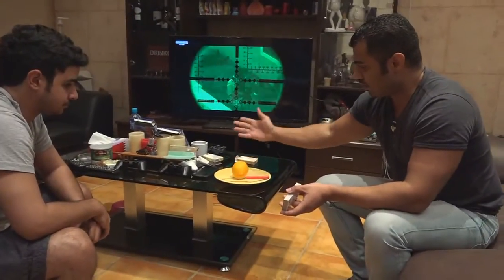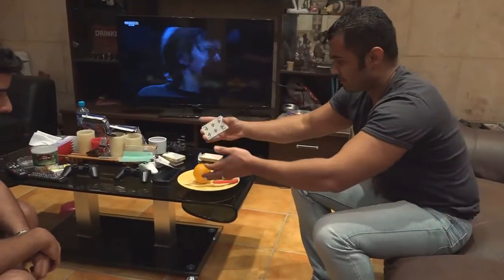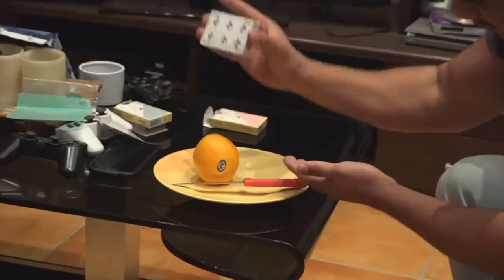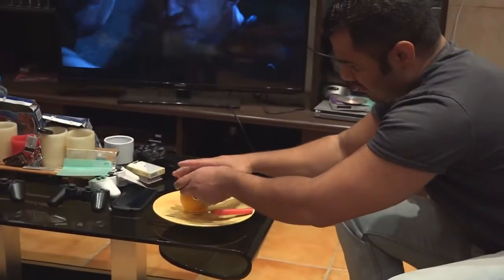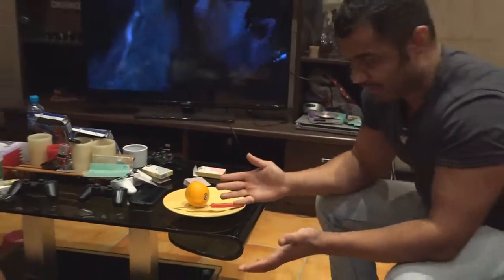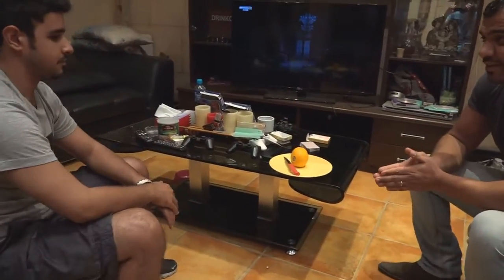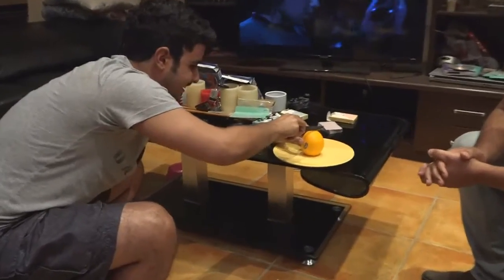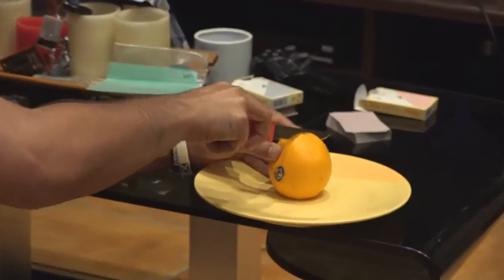All we're going to do is tap the card there, just do that, and put the card back. Now, we didn't do anything, we didn't cut it yet. All I'm going to do is ask Hamza: can you please cut the card? Yeah, sure. Oh no, not cut the card — cut the orange. I think to find the card. Now give it a nice, good cut.